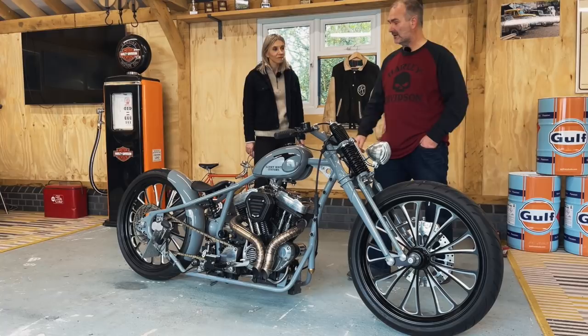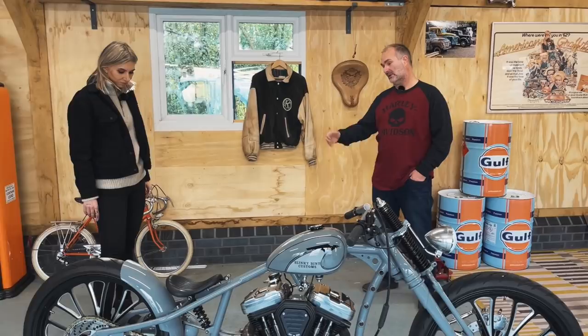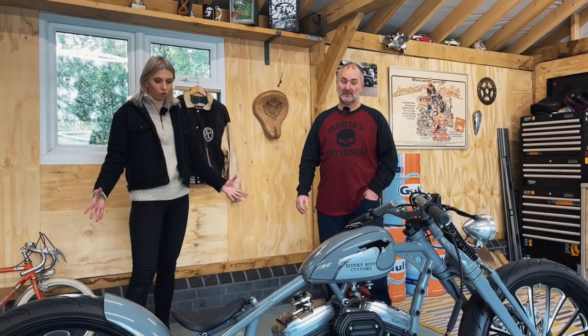The paintwork was done by Dave at Flaky Dave's, and this is from a very early Harley. We just copied the emblem to give it a bit of the old — and then the new with the wheels and bits and pieces. So the emblem is an original Harley emblem? Yeah, it's just a copy — it's slightly different, and obviously with the Slinky Bent name.